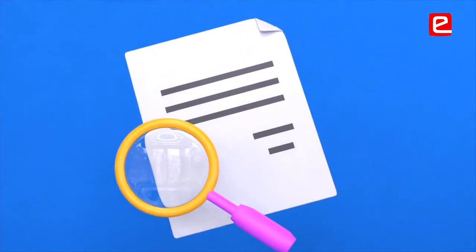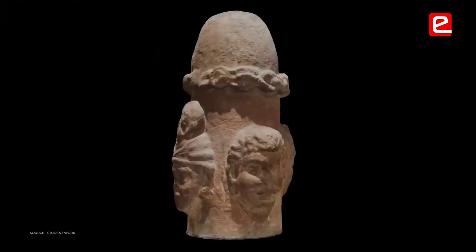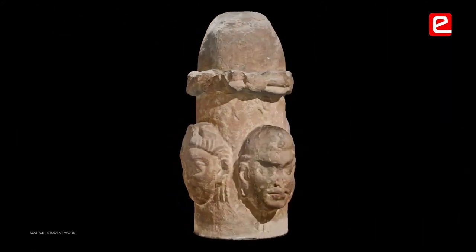While doing the research, keep in mind that the artifact should not be behind a glass covering, otherwise photogrammetry would be very difficult. The glass reflects light when clicking pictures, and the photogrammetry won't be clear.